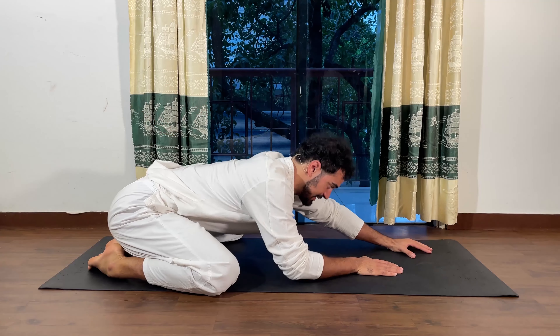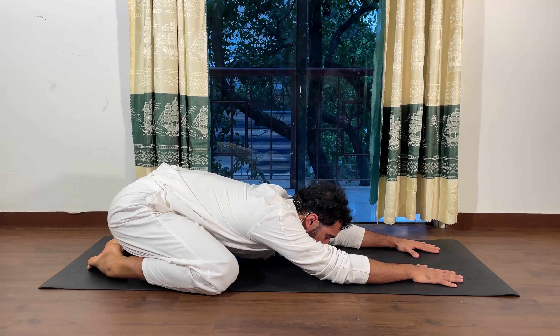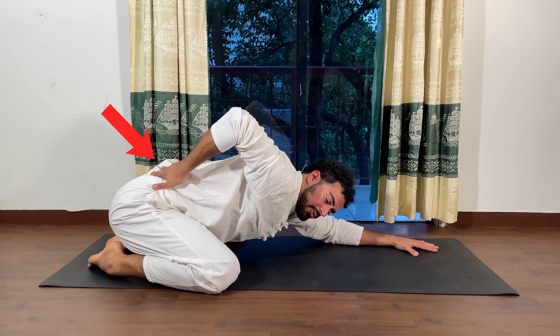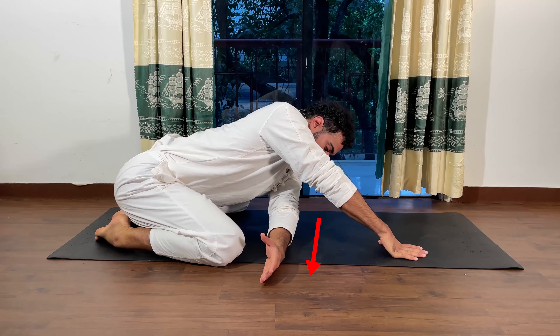The start of the exercise comes from the child pose where you try to reach deeper with your chest, creating some stretch already in your back and your knees, and then you go to the purpose of the day.